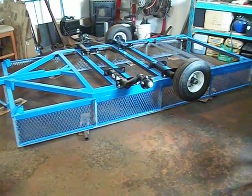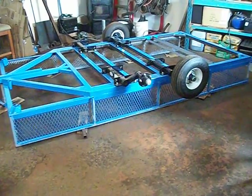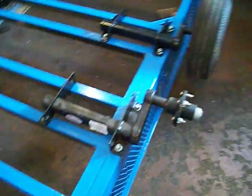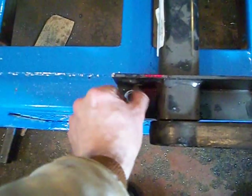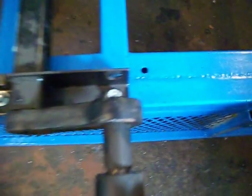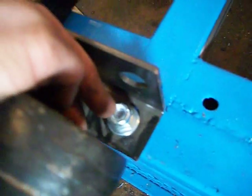What I did today is I bolted on my torsion bars, since the paint was dry. I used grade 5 bolts, 2 and a half inches long, with a teflon nut and a washer. And I drilled the holes in the appropriate spot.